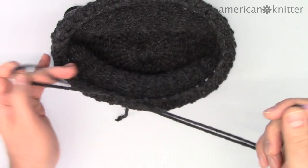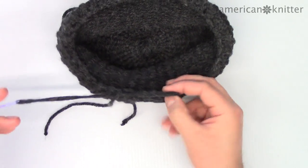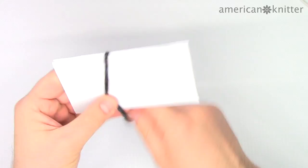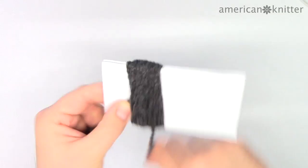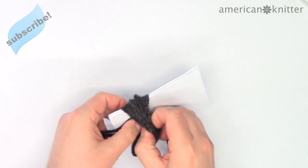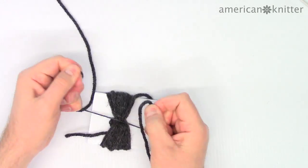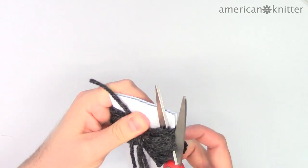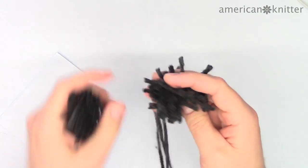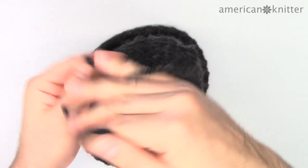Finally, we'll thread the yarn through the brim, tie it, and then cut it off. To make the pom-pom, wrap a piece of cardboard or foam core that's about two to three inches wide with some yarn. Then slide the yarn needle underneath the wraps of yarn and tie a knot. Next we'll cut the top and bottom of the card. Then we'll attach the pom-pom to the top of the hat with the yarn needle — thread it through and tie a knot.